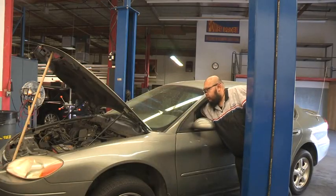After replacing the fuel pump, we attempt to crank the vehicle, and it starts.